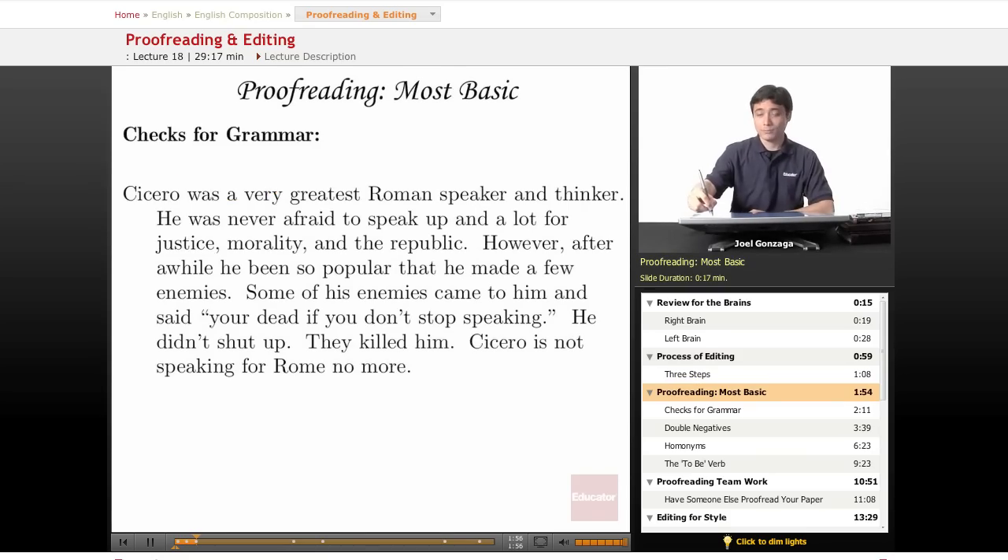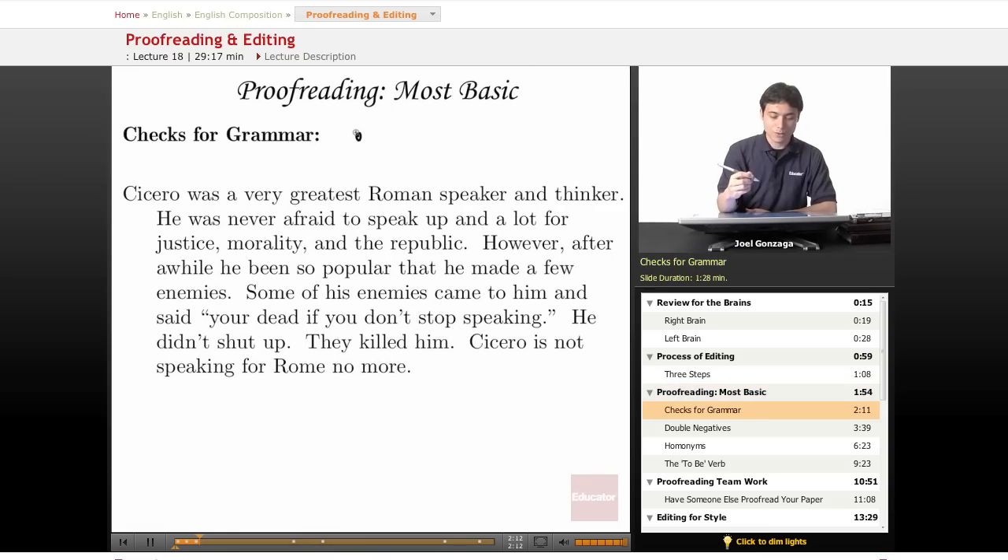When I proofread, I like to use my black pen. I have a very poorly written paragraph here that we're going to proofread for mostly grammar, but also for style. 'Cicero was the very greatest Roman speaker and thinker.' I'm underlining my problems right now, using my left brain to find all the problems. 'He was never afraid to speak up a lot and for justice morality of the Republic.' There's another problem — I think those are too many words, I don't like that.